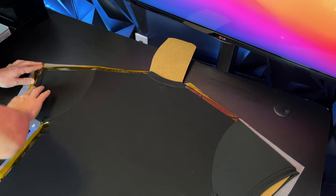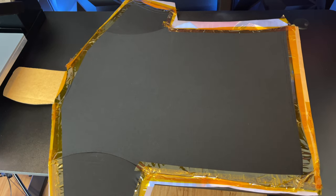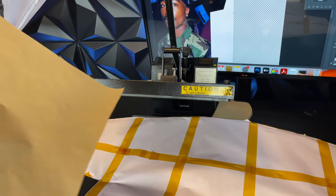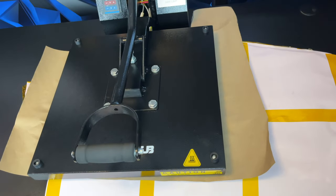The next step is to heat up the heat press machine to 380 to 400 degrees — it's very important to get it to this temperature. If it's any less, you will not have a vivid picture. After this, place parchment paper over the print and press each side for around one minute.